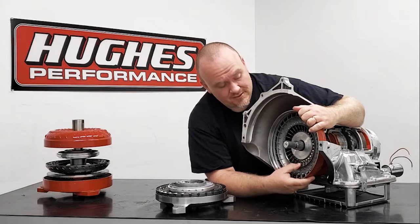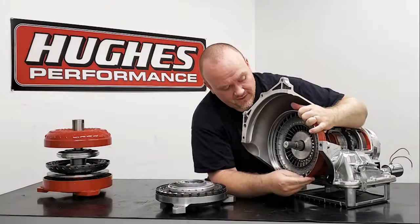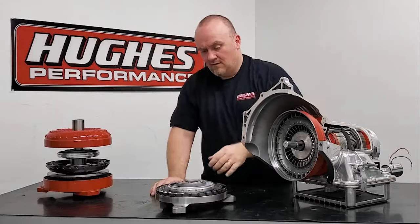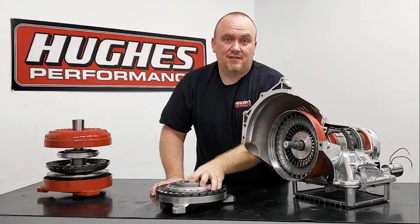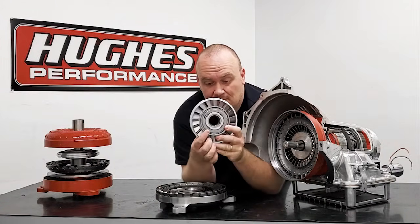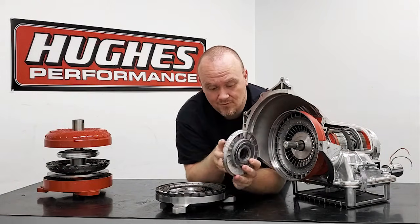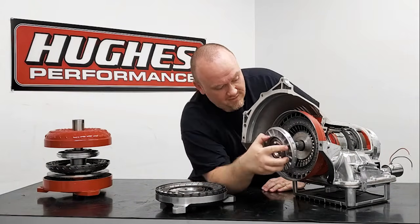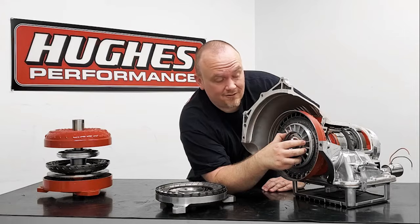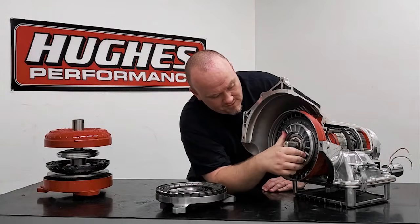Once the converter's in, you should be able to freely turn it — you're actually turning the pump gears in the pump assembly when you do that. The next component that engages the pump assembly inside your torque converter is the stator. You can see we've got a spline hub inside here, and that spline matches the spline on the stator tube. When you're installing the converter, you're going to feel that spline engage, and again you'll usually hear or feel a distinct click or clunk. You can see we've got that stator fully seated in there.